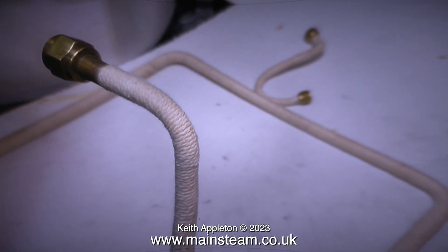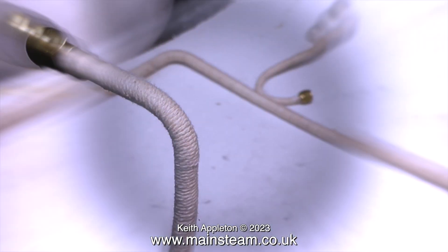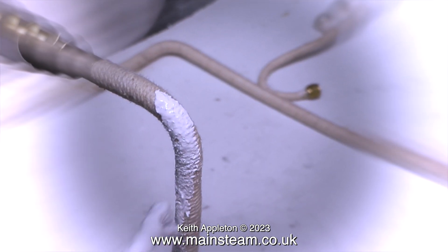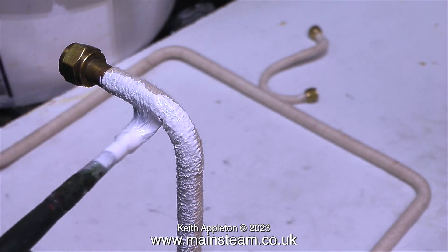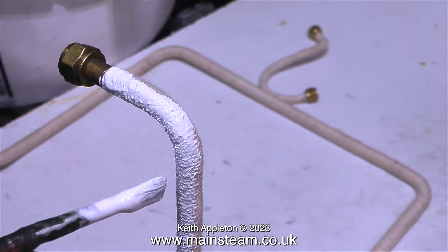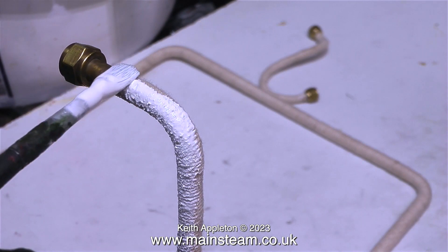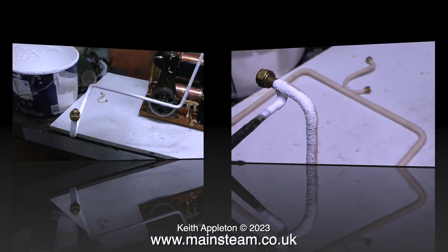The next one is the big one — the large quarter-inch diameter pipe. Painting this pipe took me such a long time. The obvious thing to do is make sure you put plenty of paint on and make sure the paint soaks into the string. I find this emulsion to be the best stuff to use — don't buy the cheap stuff, get the expensive paint that covers in one coat.